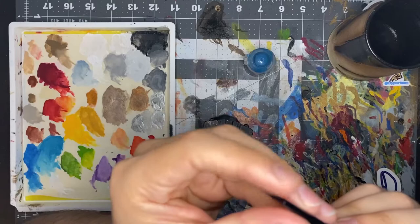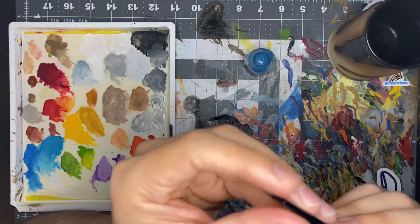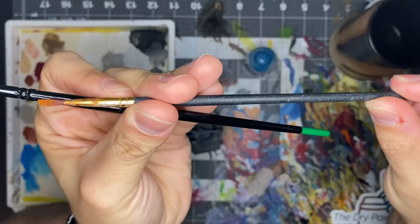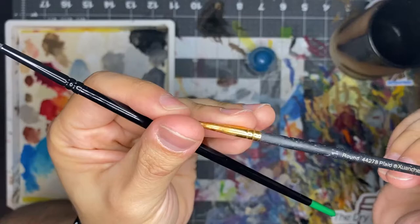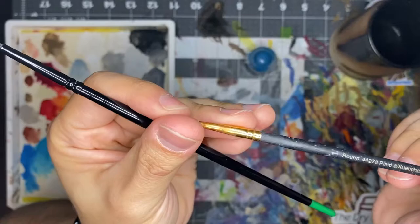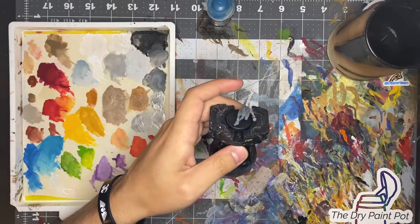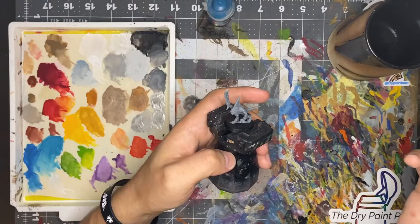Just from first impressions, the bristles are very nice — no stray bristles anywhere. It feels like a quality brush compared to some cheaper Walmart brushes that have just fallen apart over the years. I'm excited to use it. We first want to start with a base coat of Thousand Sons Blue. If you're not painting skinks, just replace Thousand Sons Blue with whatever other color you'd like. You want to start with your darker color.